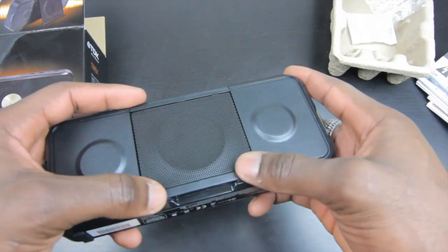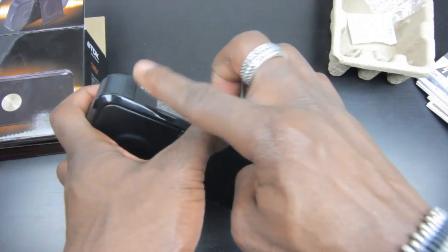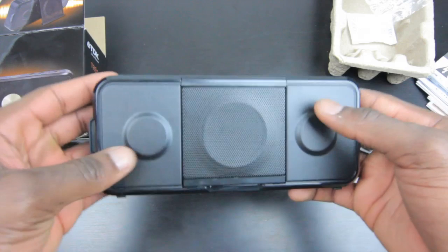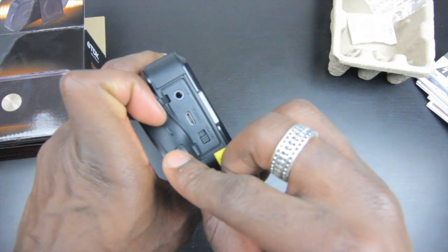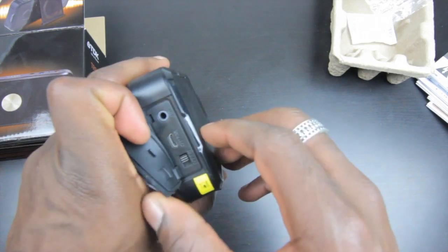Once you're done you can just place that back into position and close it up. On the bottom of the speaker you get two rubber studs that allow better grip on the surface, so it's not going to move or vibrate off the table when you're playing music. On the side is where you've got the extra ports — the auxiliary port, the charging port, and a quick on/off switch.